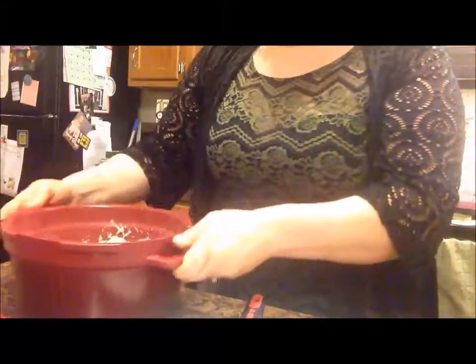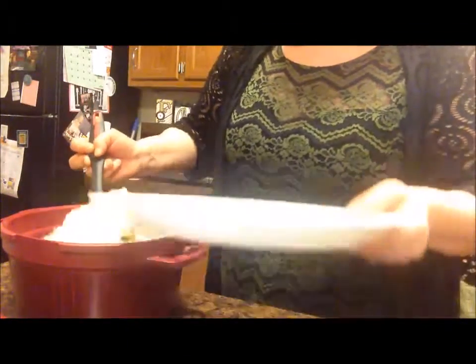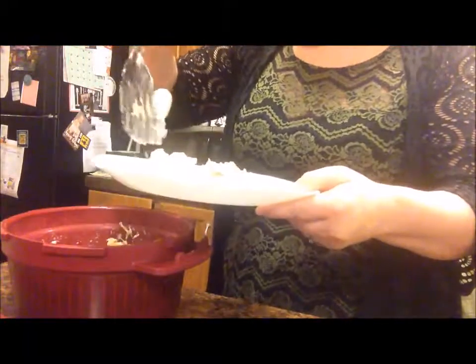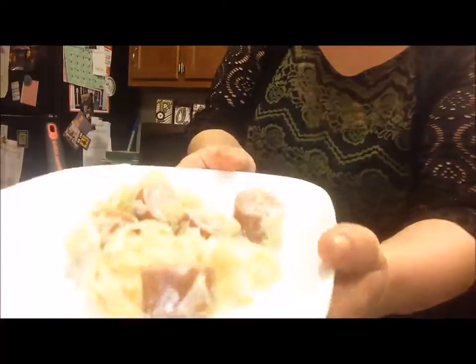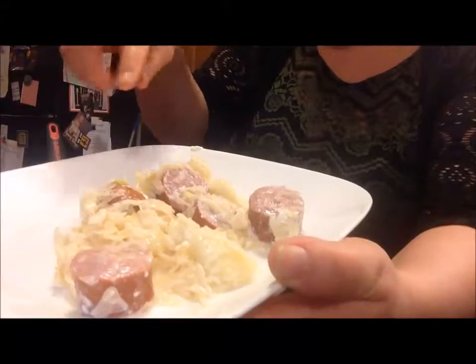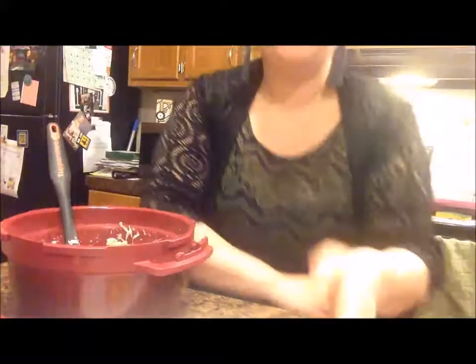It's so good! Let's get a plate fixed so you can really see what it looks like. Now this is not a healthy recipe at all, but it is good. Look at that — we have potato dumplings, cream cheese, sauerkraut, and kielbasa sausage. Hope you like the recipe and have a great night!